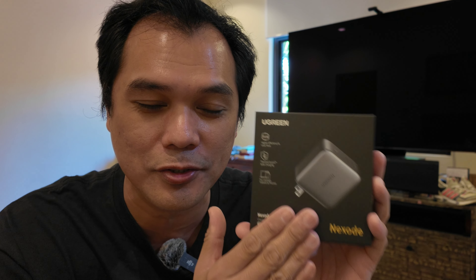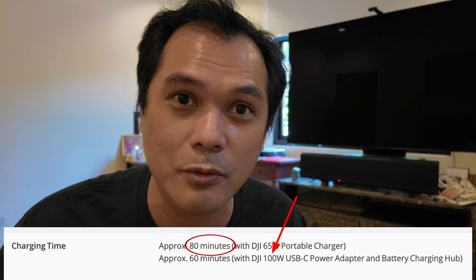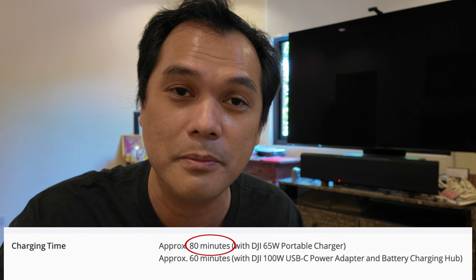Before anything else, I'm Luis, your dimpled engineer. Before we proceed with unboxing, I'm going to use this fast charger with my DJI Air 3 drone. I just found out that the maximum fast charging capability of the Air 3 batteries is until 100 watts. So we're going to compare this Ugreen 100 watts fast charger with my Anker 30 watts and the Xiaomi 65 watts.